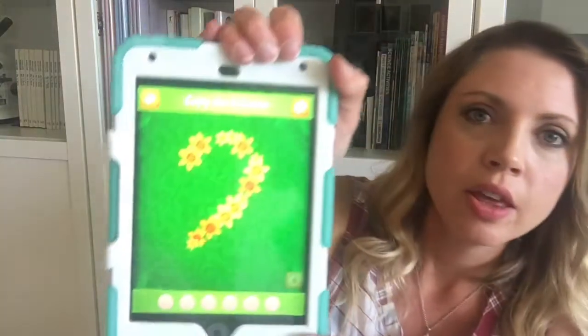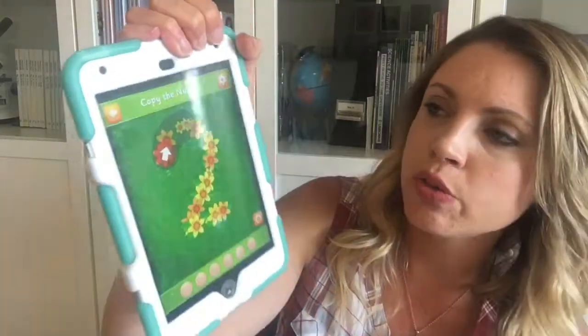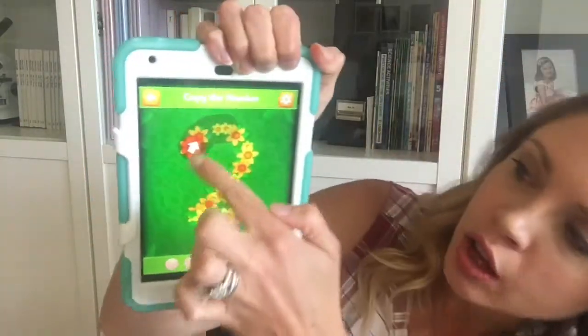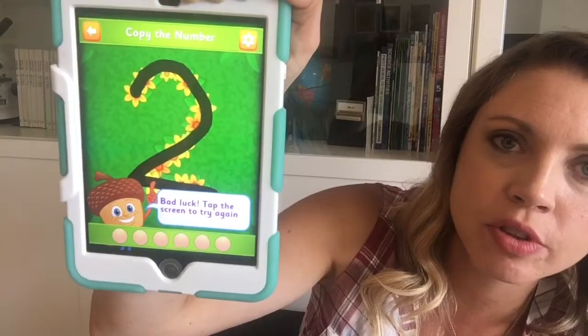What's great is it won't let them do it wrong — it reinforces proper formation of the numbers. There's also an app for letters called Iggy Alphabet. For example, with the number two, it shows the correct direction to make it, and if you go off track it says 'oops, try again.' That's nice because you're not reinforcing bad habits when it comes to number formation.